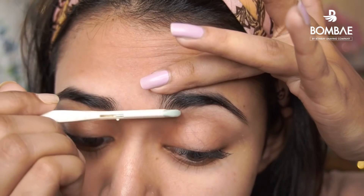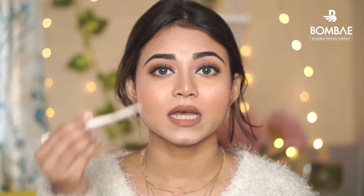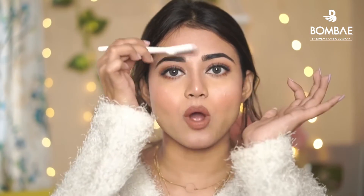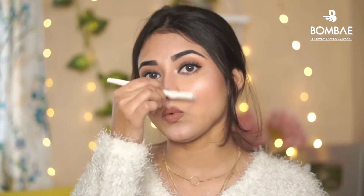It's actually easy to do. The next part is to remove the peach fuzz. What you can do is keep the razor at a slant — hold it at an angle. You can remove the tip, and your hair is removed. For the upper lip, you have to stretch your upper lip and then go in a downward direction on both sides.